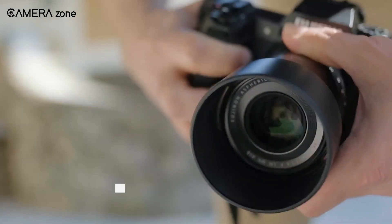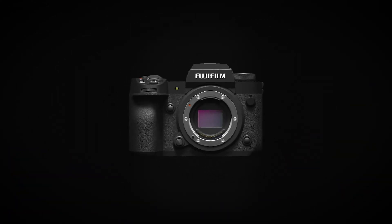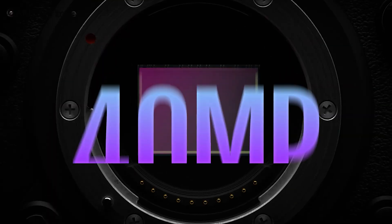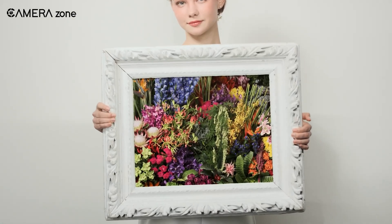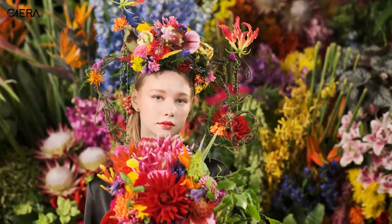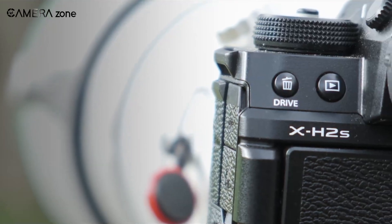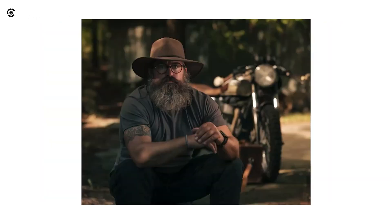To understand where we might be heading, we need to examine where we are now. Fujifilm's current flagship sensors, such as those in the X-H2 and X-T5, use X-Trans technology. These 40 megapixel sensors are already impressive, but what makes them stand out? The X-Trans color filter array uses a unique, random pattern. This design eliminates the need for an optical low-pass filter, which is typically used to reduce moire but can also slightly reduce sharpness. The result? Images with exceptional detail and color accuracy.